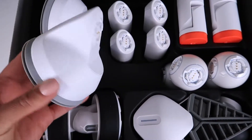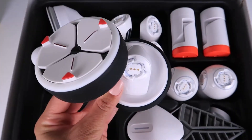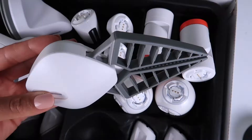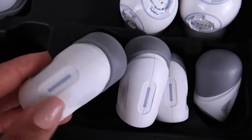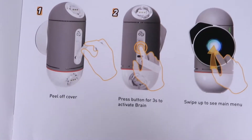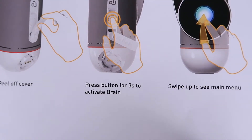In box two we have two suction cups, four more skeleton pieces, another set of wheels, some more joints, two distance sensors, a grasper, and four smart feet. The first thing you need to do is activate the brain — that's super easy. Just pull off the sticker and press and hold the button for three seconds.